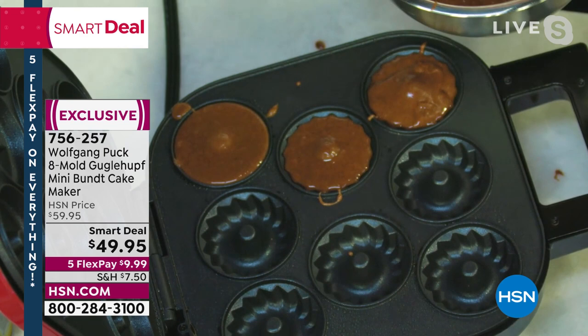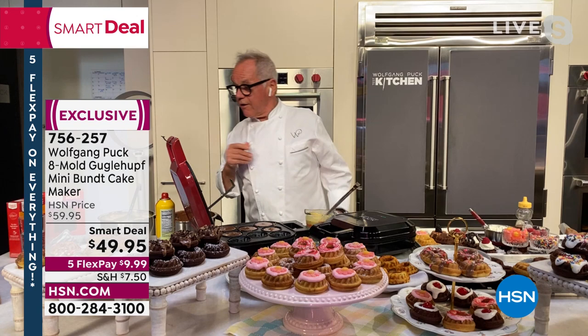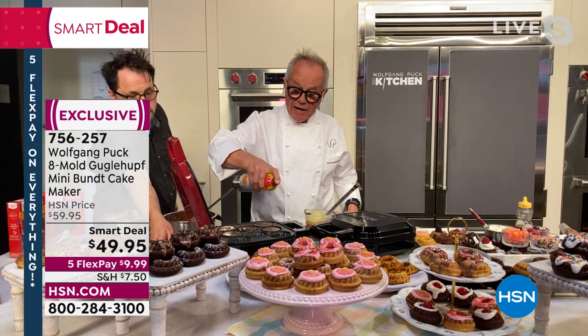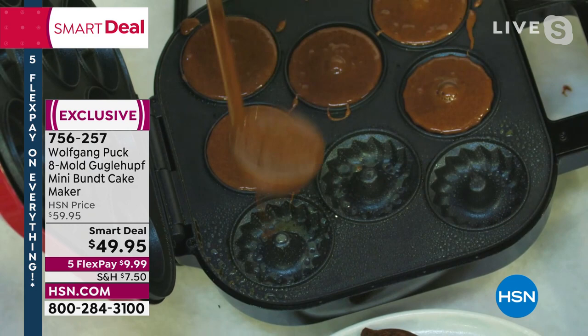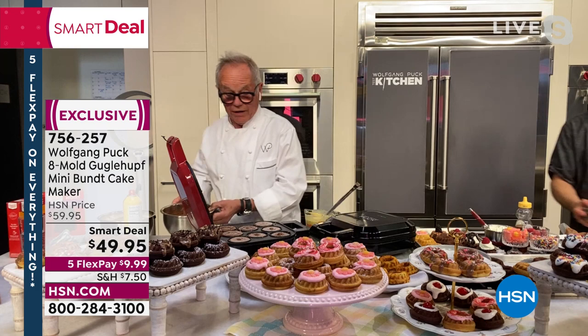Fill it up. Now, an important part — before you put the batter in, give it a little spray of nonstick spray. That way, even though it is nonstick, they won't stick in here at all. And I love chocolate — I'm a chocoholic and a workaholic too — so I'm going to add some chocolate chips in here.